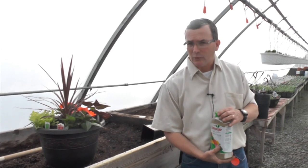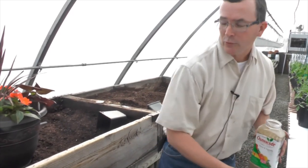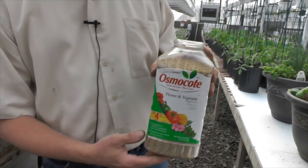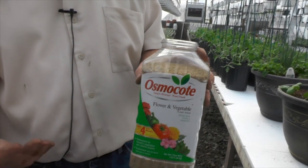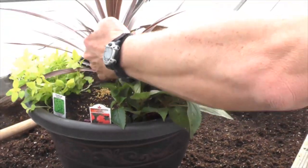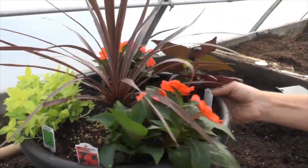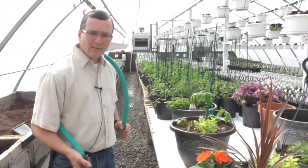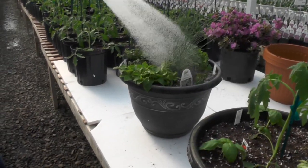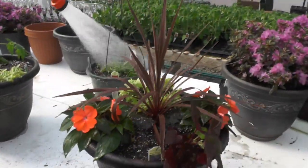One of the last steps is to provide nutrition for our plants. Plants like people need to eat in order to thrive, and this provides the nutrients they need. One of the products I really like is called Osmocote. This has a balanced blend of nutrients that is encapsulated in a plastic disc like a BB, and that plastic coating allows the nutrients to be released over a long period of time. So you really only need to do this once or perhaps twice a season. The last thing we're going to do with our combination planters is water them in. This tends to settle the soil in around the roots and gets everything off to a good start, and if your soil was a little dry when you assembled, this gets it good and moist.